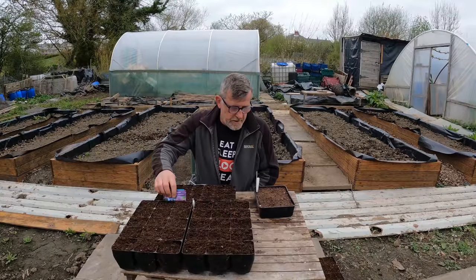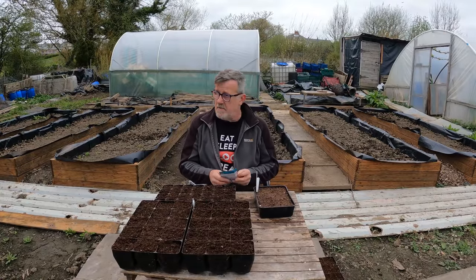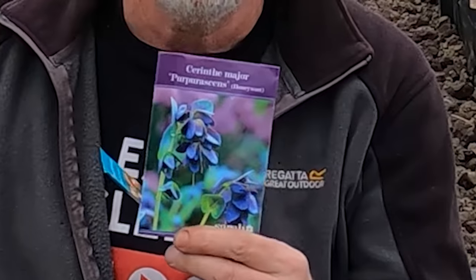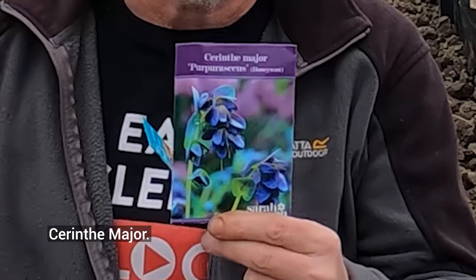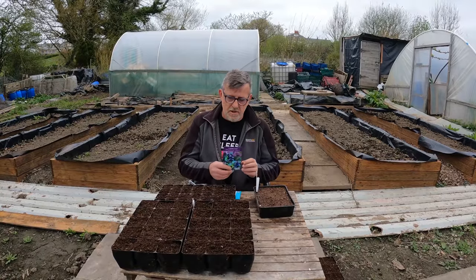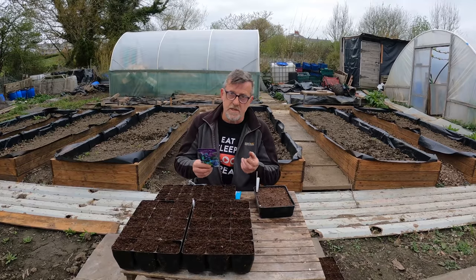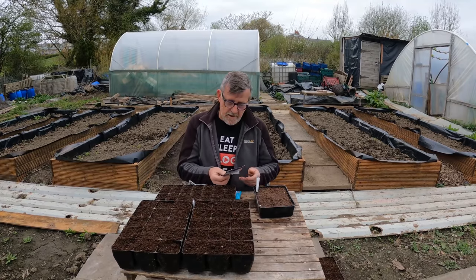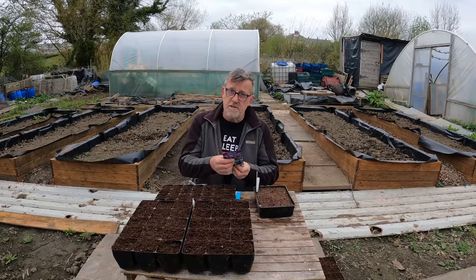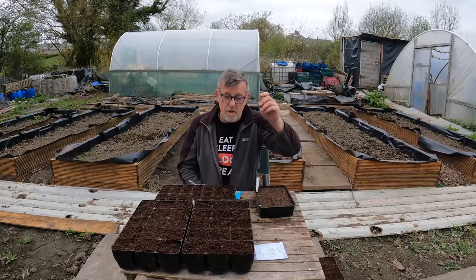On with some sowing — the first couple I'm doing are from Sarah Raven, though you can get them elsewhere. This one is Cerinthe major, and that's a gorgeous flower. I like to put three or four stems of that in a vase of flowers because the flowers hang down and look a little bit different — it's texture as well as flower. I can't sow them right now though; I need to soak them overnight and I'll sow those tomorrow, probably in the greenhouse.